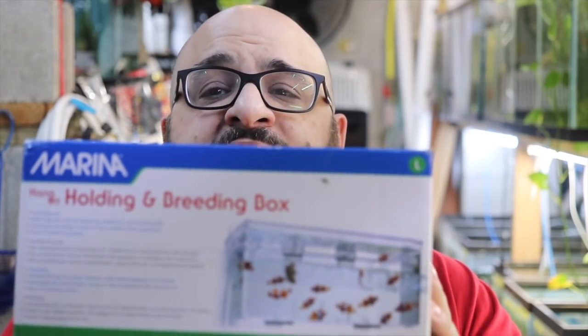We have this really nice Marina breeder box. Throw it away. I don't use breeder boxes at all. I think they're stupid. I don't think you really need them, and I think they stress out the fish way too much.